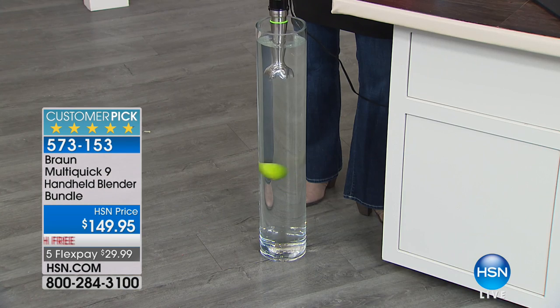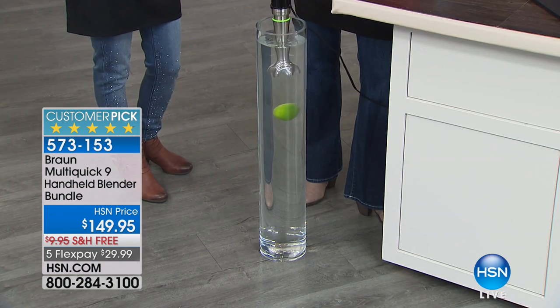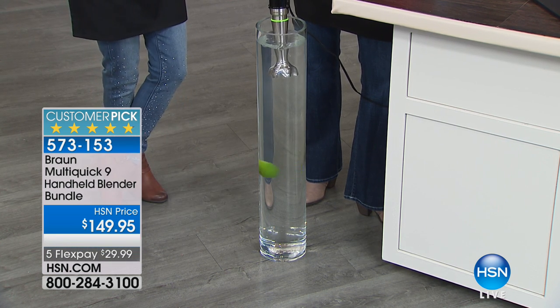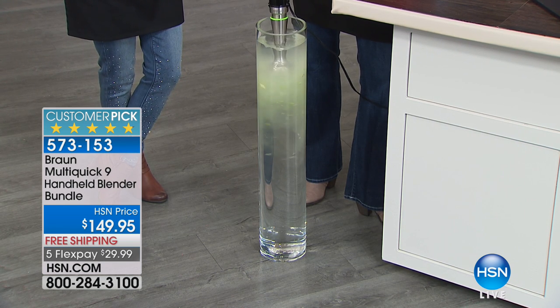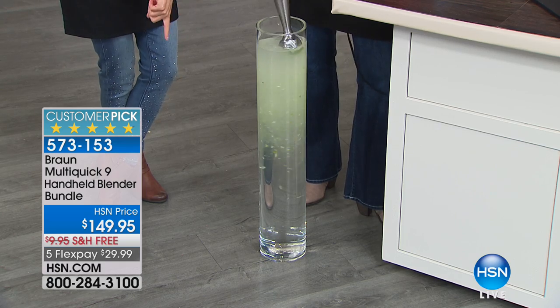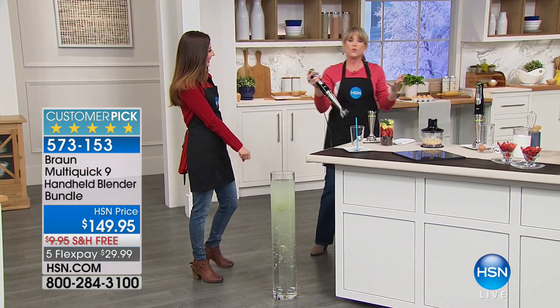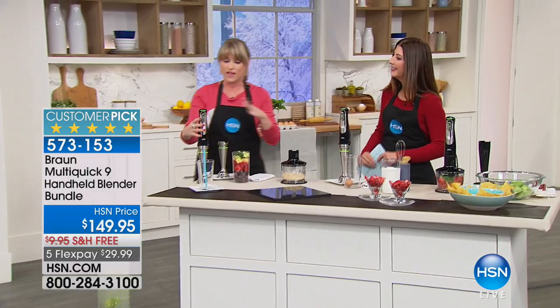It's already a huge customer pick. I'm showing you the vortex the power of 700 watts creates — we have a lime in the bottom and I'm putting the Braun in water. When I push full force it creates a vortex and pulls the lime in — it creates its own vortex. 700 watts of power makes a world of difference in a hand blender.